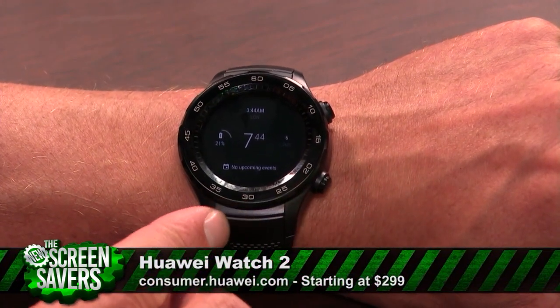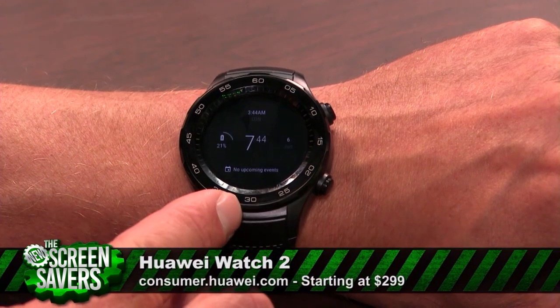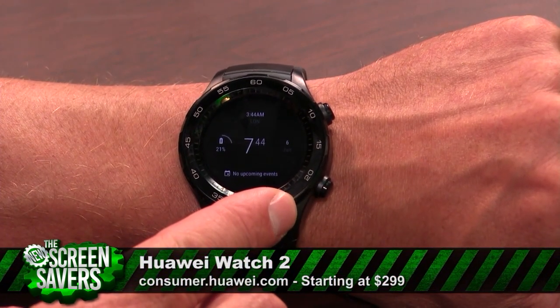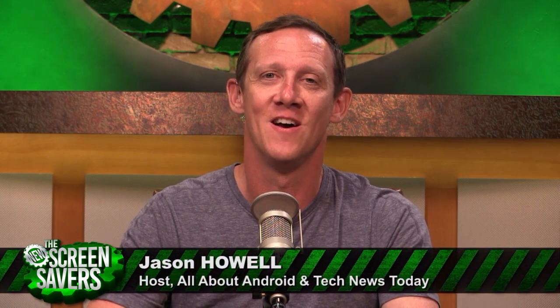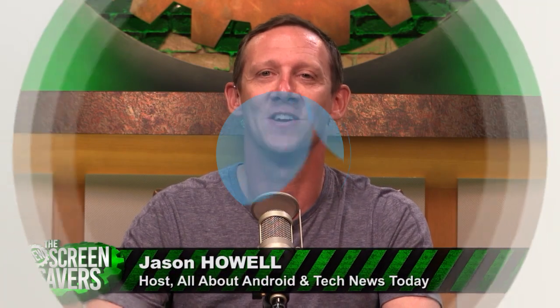This is $299.99. You can also get a classic for $369.99. Overall, I was really won over over time with the Huawei Watch 2. Initially it felt just a little too casual, but at a certain point I really got used to it, especially the battery life and the comfort. I think you're going to have a hard time finding another Android Wear device that matches this on that front. I'm Jason Howell. You can catch me on Tech News Today, and I'm also doing a whole lot of Android coverage on All About Android each and every week.